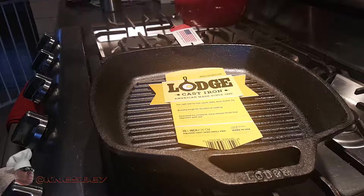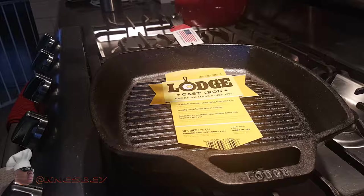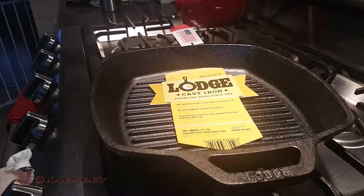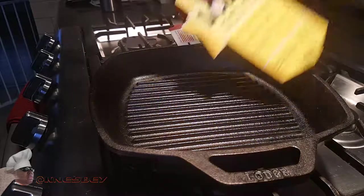Everybody knows what a griddle is and what you do with it, so I'm just going to do what it do. What we're also going to do is a little tour around this pan and show you how to seal it.